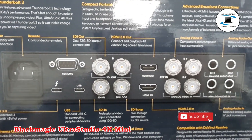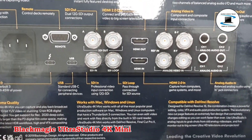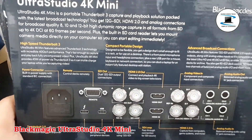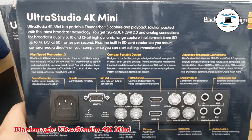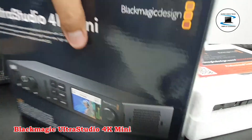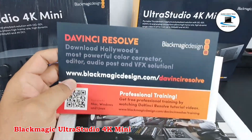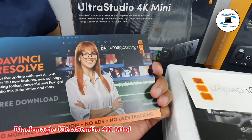Mac OS, Windows, and Linux compatible. The UltraStudio 4K Mini Thunderbolt 3 from Blackmagic Design links your Thunderbolt 3 computer to any of a variety of video components for capture, playback, or streaming. This portable unit captures up to DCI 4K60 4:2:2 via single link 12G SDI.